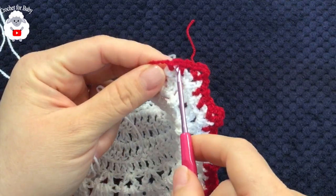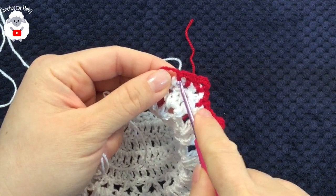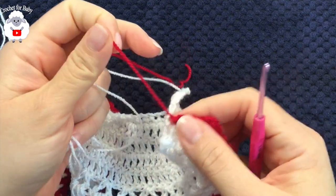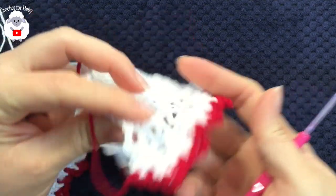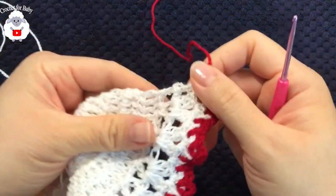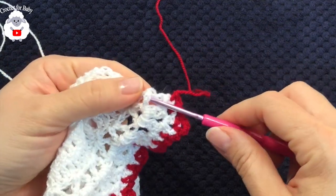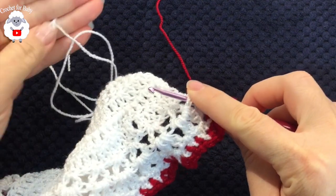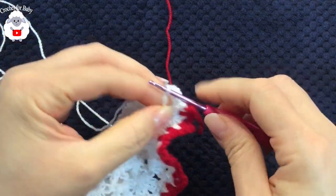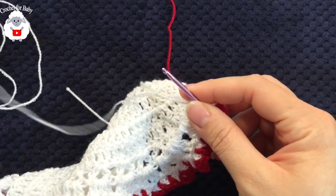At the end of this last row, I chained two, did a single crochet on top of the last single crochet, cut my yarn and passed it through the last loop. This part is done. Now we're going to the right side — insert your hook into this space, grab a loop, and chain three. This will be the first row where we start counting rows.